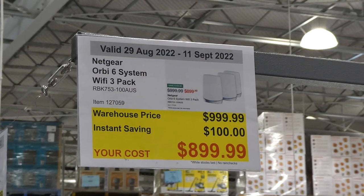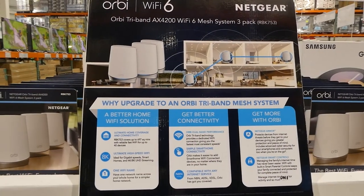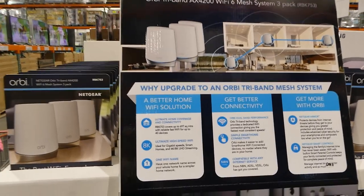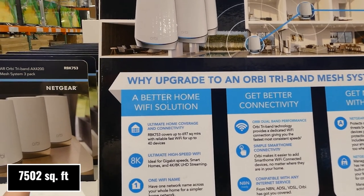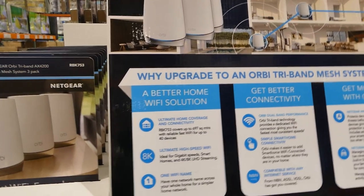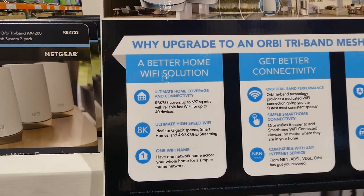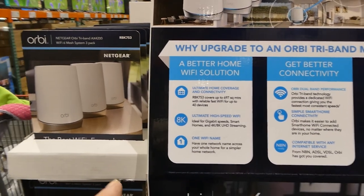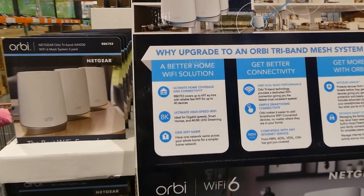Netgear Orbi 6 system Wi-Fi — it's a three-pack for $100 off, down to $900. This is a Wi-Fi mesh system with extenders that increase home connectivity. It covers up to 697 square meters with reliable fast Wi-Fi for up to 40 devices. It's 8K ultimate high-speed Wi-Fi, ideal for gigabit speeds, smart homes, and 4K/8K UHD streaming, all under one Wi-Fi network name across your whole home.